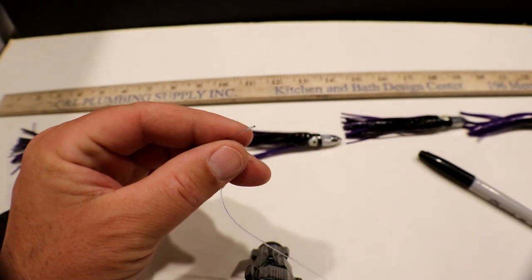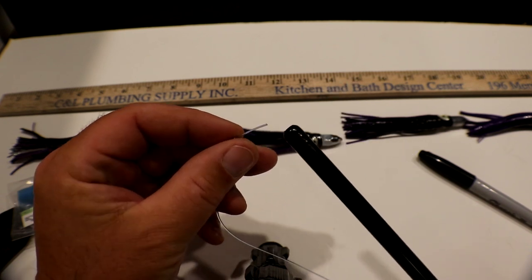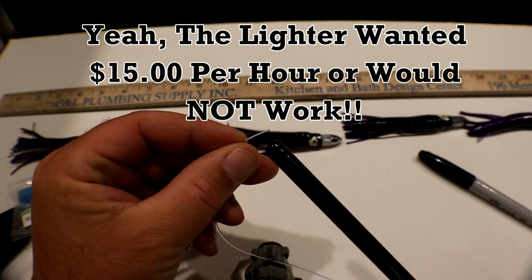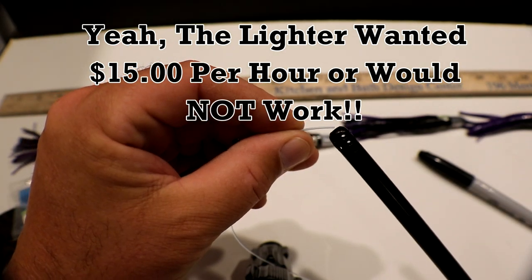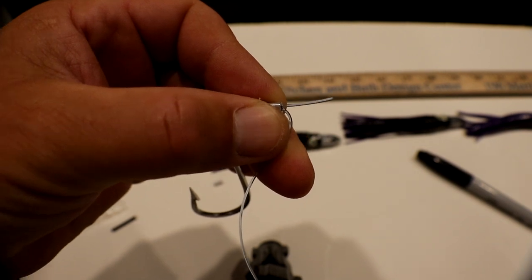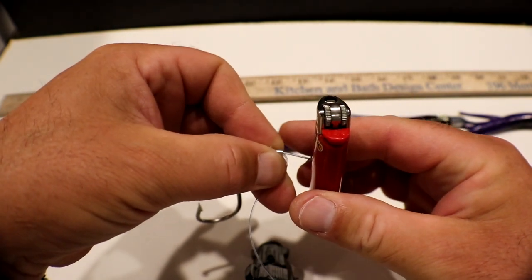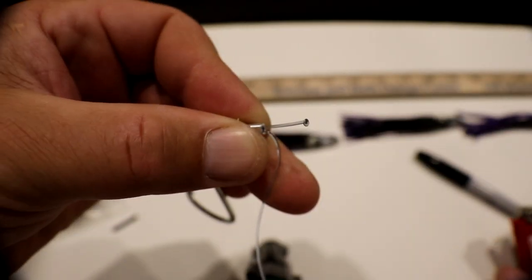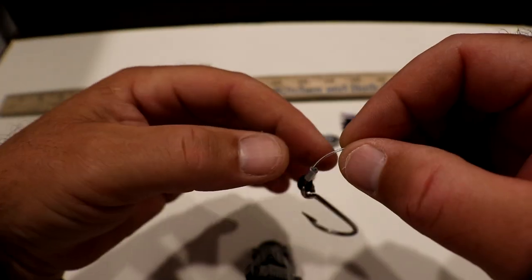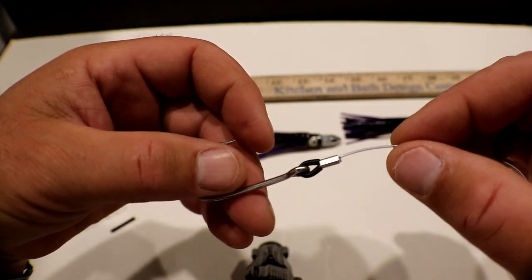For a little extra precaution, I have the tag end and I just burn it a little bit. You're going to burn a little bit of the edge of that mono, then take it and push it up against an object — basically forming a little mushroom head on that piece of mono. Then you simply run it up and slide it down. That's going to be your first crimp, nice and smooth in there. You can see where that mushroom head sits in, and that will hold it tight so you can snug it down.